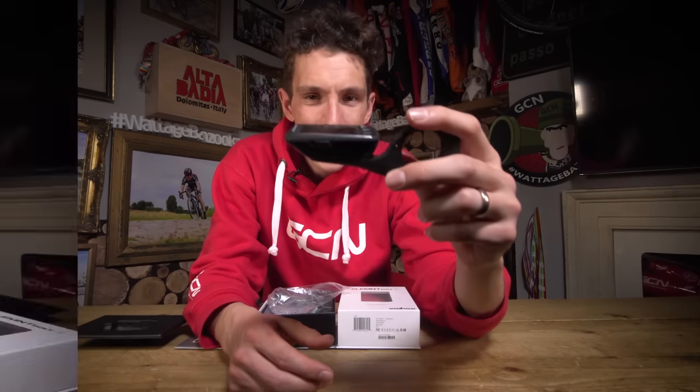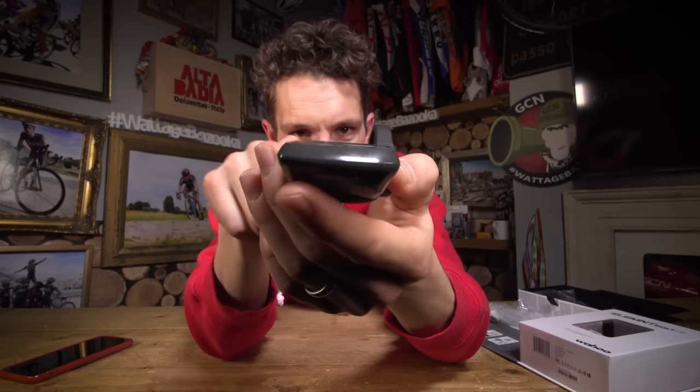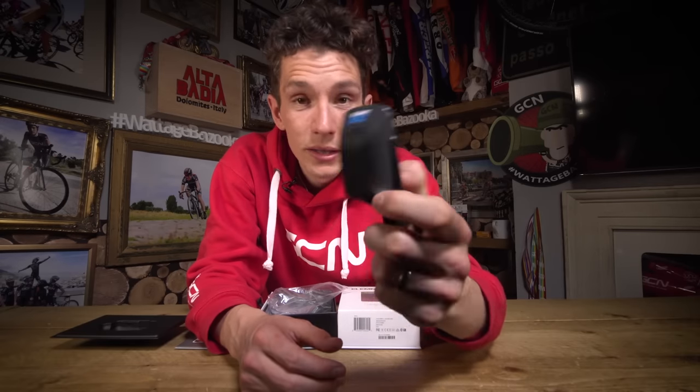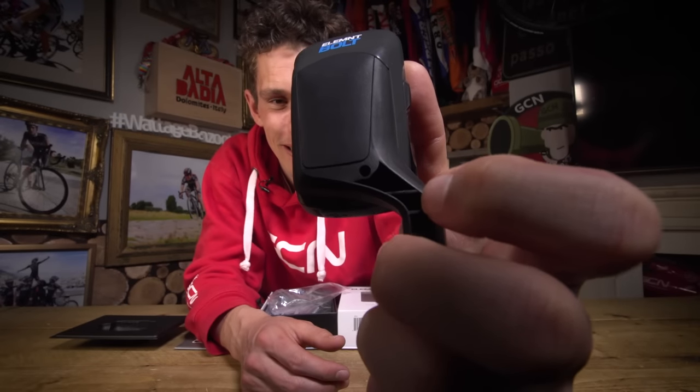Leaving aside aero for a moment, just the aesthetics of having a mount that completely integrates into your head unit is quite a nice touch. And should you wish, if you are riding — I don't know — Paris-Roubaix or something, you could literally make the mount and the head unit one by bolting the mount to the bolt. And then you won't be able to take it off. One feature down, plenty more to go.